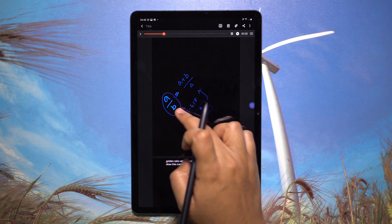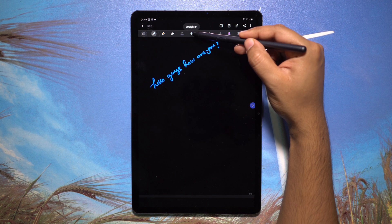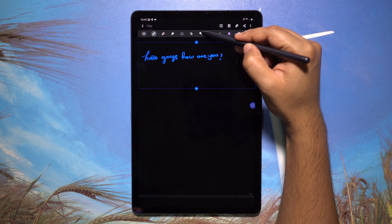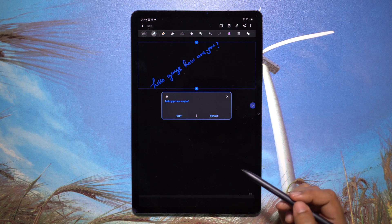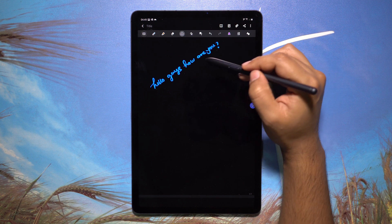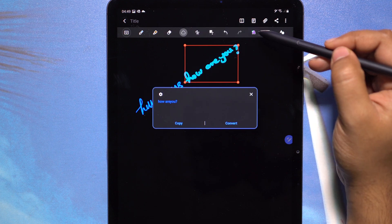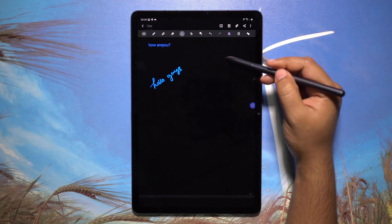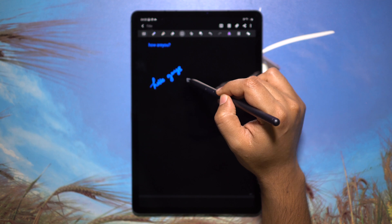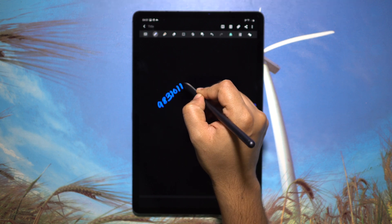To straighten any text you've input, there is a dedicated option for that. To convert handwriting to editable text, there is an option for that too — Samsung's handwriting recognition is the best in the market, so even if you have really bad handwriting, the phone will take care of it. There are other selection tools as well, so you can convert just a portion of the handwriting, or use a rectangular selection tool and change styles on the go.